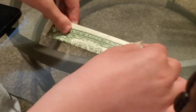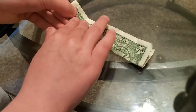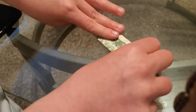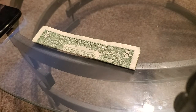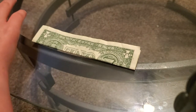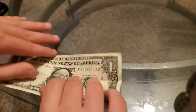First off, you just gotta fold it like this so we need to know where the middle is. Then you got to kind of open it up.